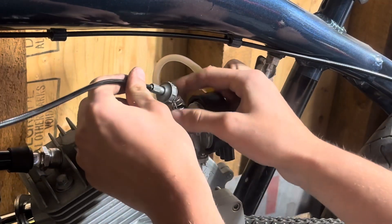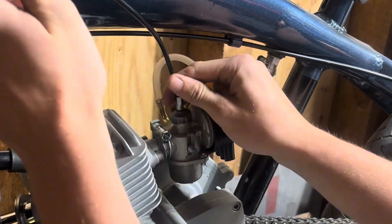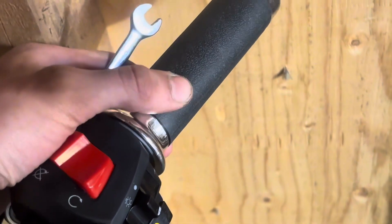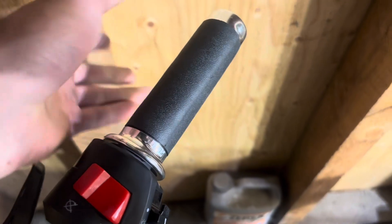Luckily I didn't run into any problems with actually mounting this engine into this frame, so if you're looking to price out building this whole thing — ordering this exact frame and engine — they both pair really well together.